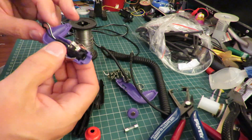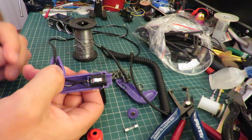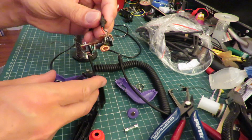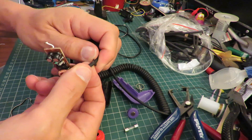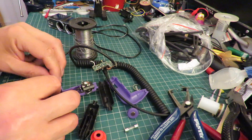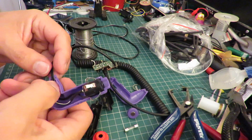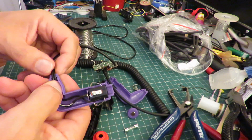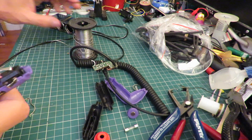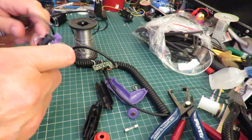Right, we need some sort of cable tie there to hold it in place. Tie a big knot in it, I should think. There.